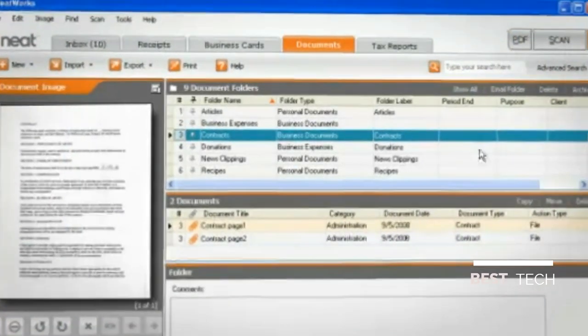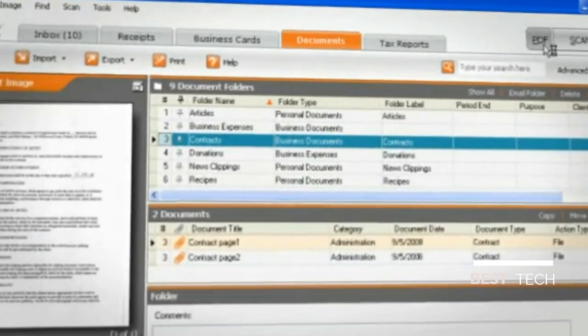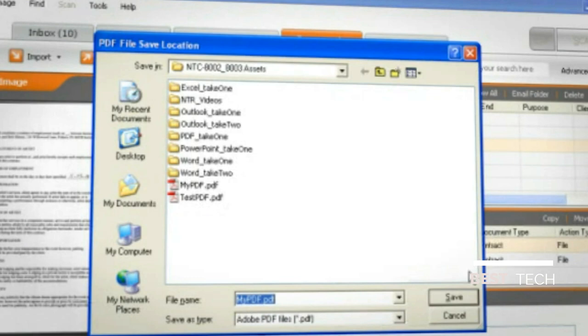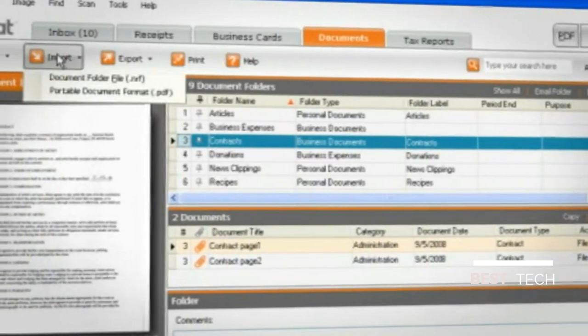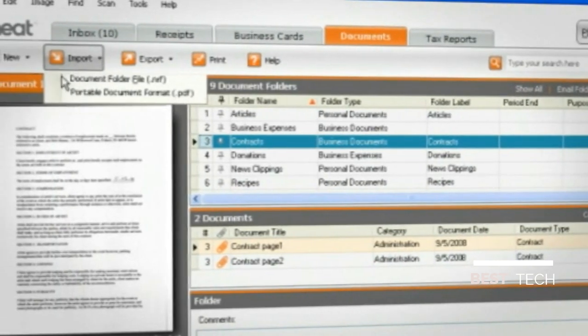NeatWorks lets you create a searchable PDF from any kind of document such as contracts, invoices, insurance forms, financial documents and more. You can also import PDFs of bills and statements to keep all your documents in one place.